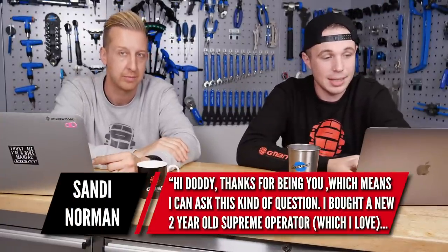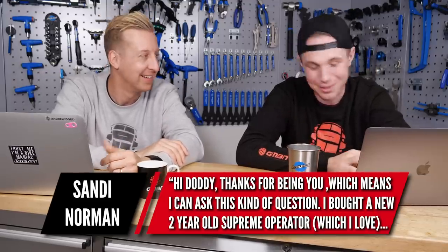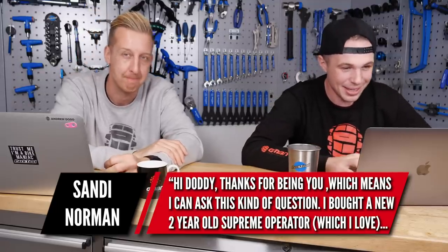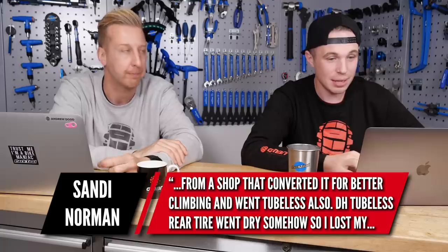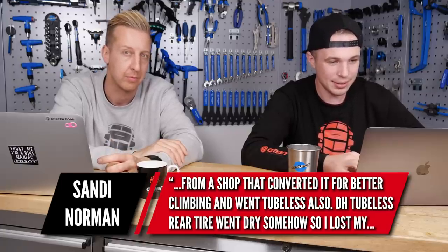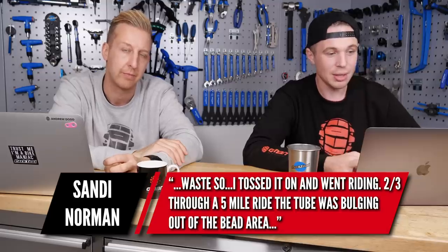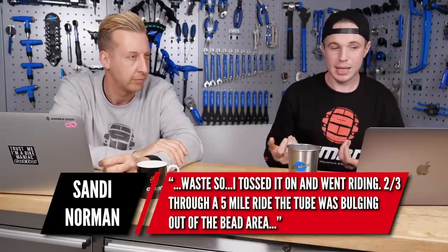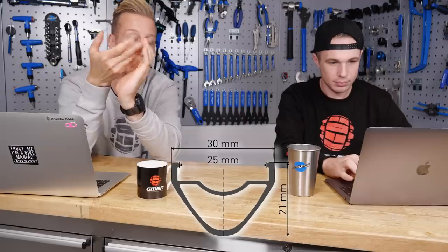Next question is from Sandy Norman: he bought a new Kona Operator, converted it for better climbing, went tubeless. The downhill tubeless rear tire went dry somehow and he lost the bead. He had an older Maxxis Minion tube and halfway through the ride there was a bulging out of the bead area. It sounds like it's unseated. You notice it more with a tubeless tire because you rely on the bead being completely stuck into the hook on the rim. The rim profile is like a U shape with a hook at the top, and the bead can run around within that. If it's not quite in place, that could be part of the problem.